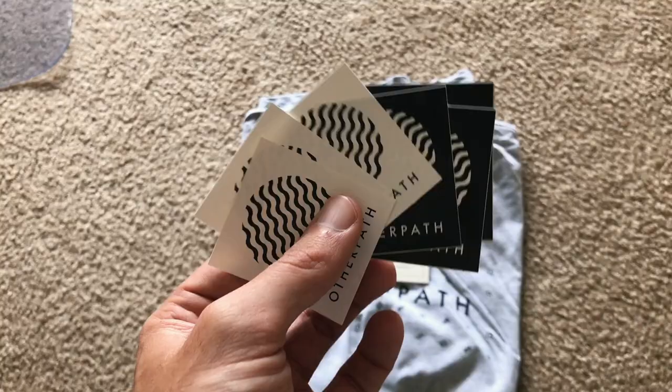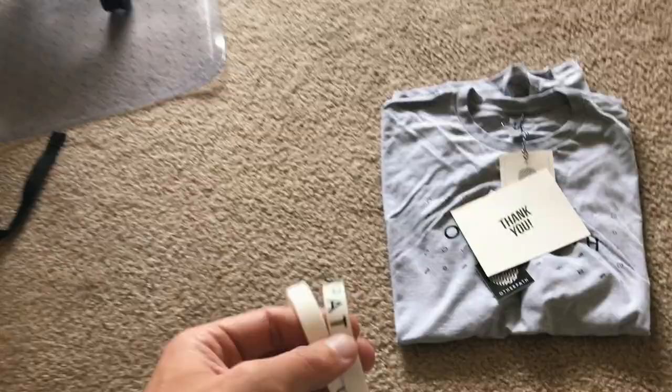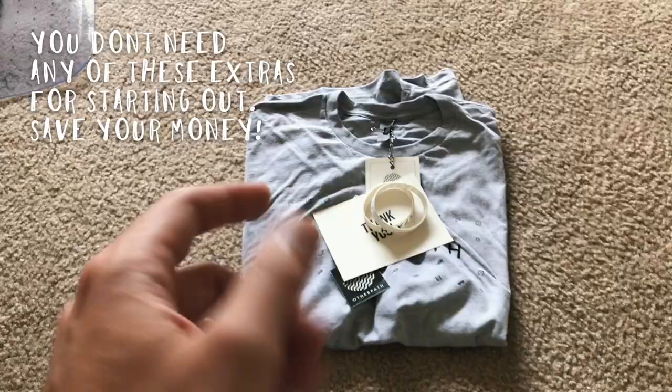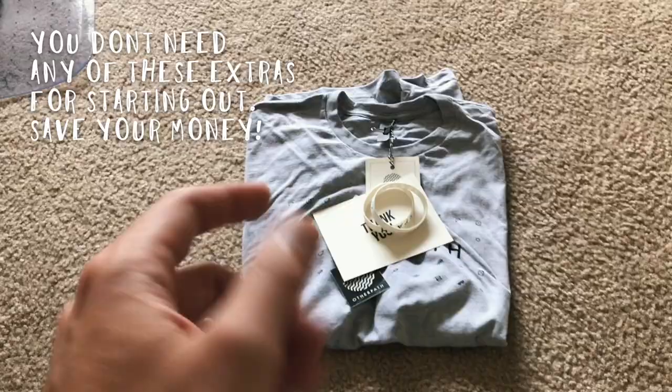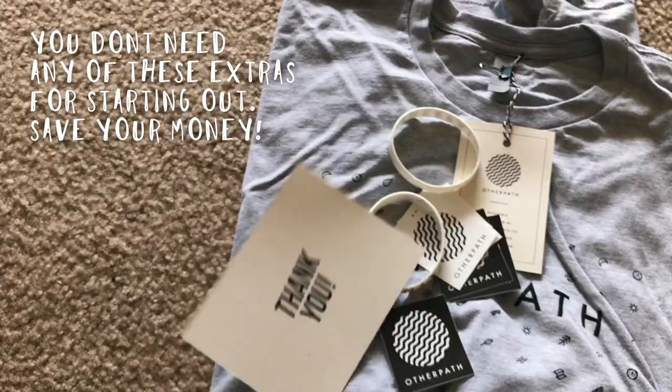The next thing you want to do is get any inserts you have and throw those in. I have three white and three black stickers, thank you cards, and a couple of wristbands. If you're first starting out, I don't recommend the thank you cards or the tags, just because paper and printing are expensive. Anything you can save a little bit on, I would recommend trying to save — I wasted quite a bit doing these.